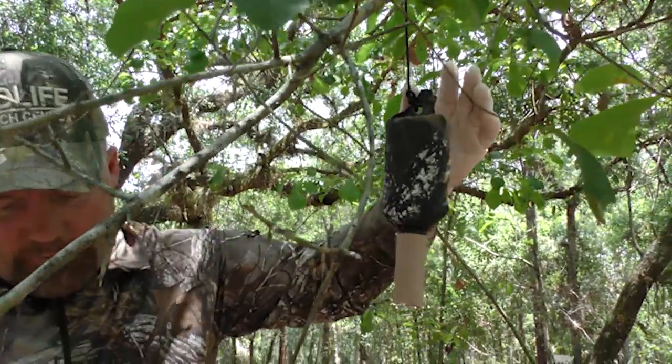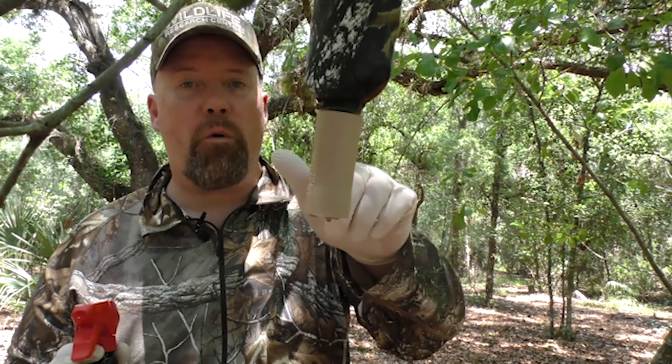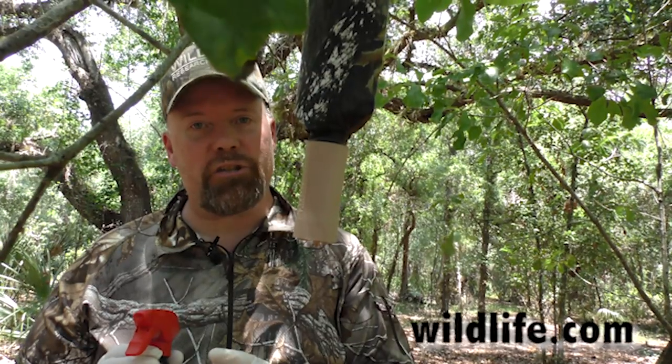Maybe you only have one day to take off from work. Take Friday off, you've got a long weekend — get this out the weekend before, and you'll be surprised at the deer activity you're going to see when you're hunting that spot next weekend. For more information on the supercharged scrape dripper, go to wildlife.com.